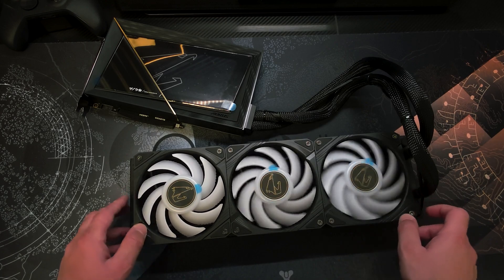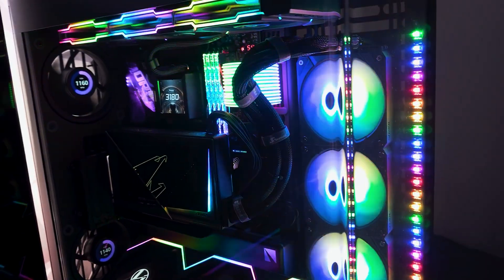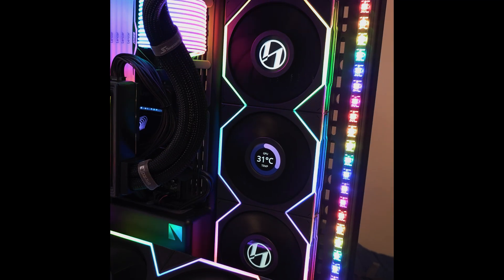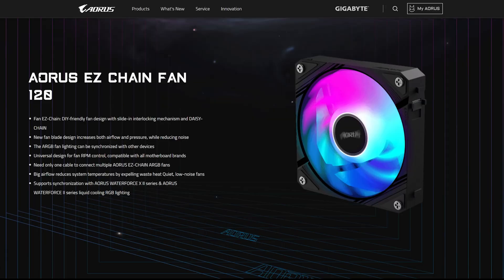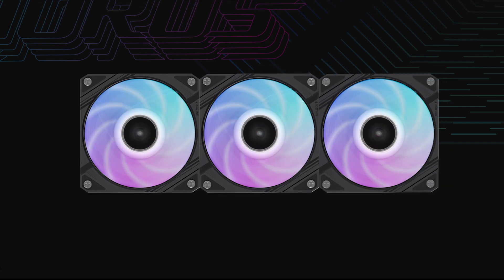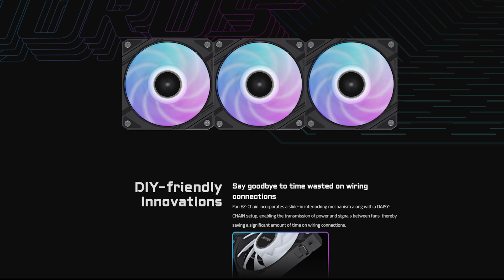They don't look bad, but let's be real — the blade material looks kinda plasticky and flimsy, and the RGB looks slow and way more limited in effects compared to what Lian Li is offering. I believe the fans AORUS ships with use their EZ Chain Fan 120 models. They have the EZ chain connection and a connector at the end for the final fan that can feed other fans with power.